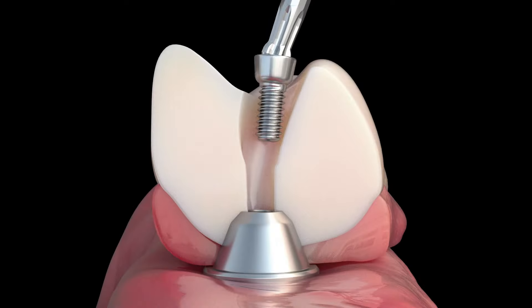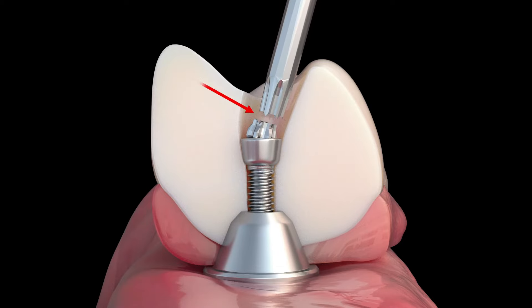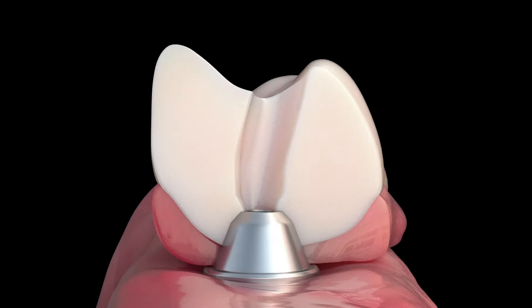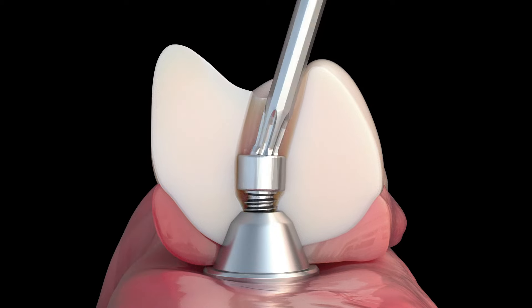The T5 Torx driver will fracture when over-torquing at 15 Nm. This is done to prevent the screw from fracturing. The conventional screw breaks when torqued over 15 Nm.